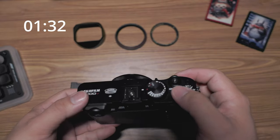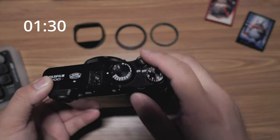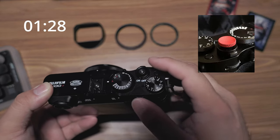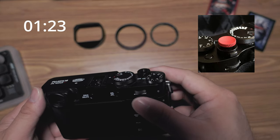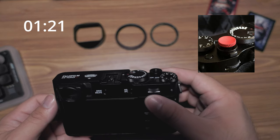I did buy this used and it came with a few attachments. One was a little red button that screws in here. I particularly didn't like it — felt kind of flimsy. They come in red, black, gray, bronze, gold maybe.